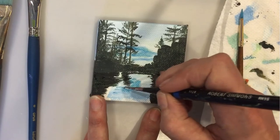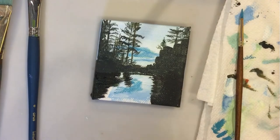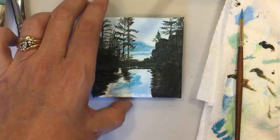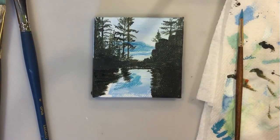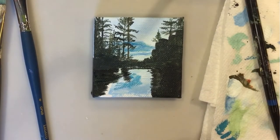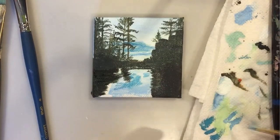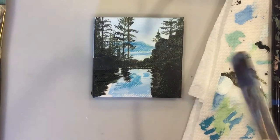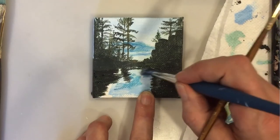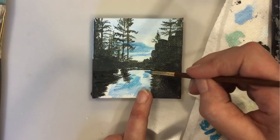There's some interesting little marks on the water, showing little ripples using my finest detail brush to put a few of those in, not too many. The paper towel is so necessary to control how much paint you have on your brush. I'm using the filbert brush again to blend and feather out the paint.